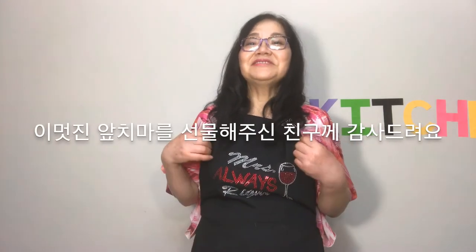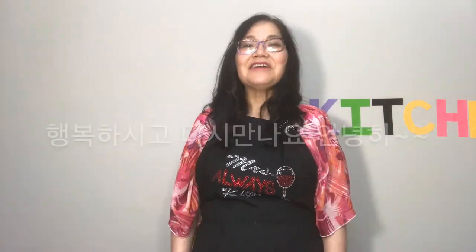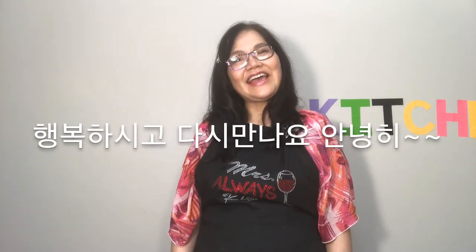Thank you for this wonderful apron, my friend. Have a great day. See you again. Bye!